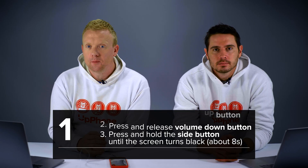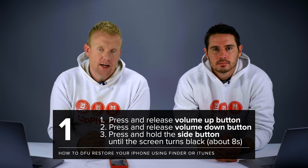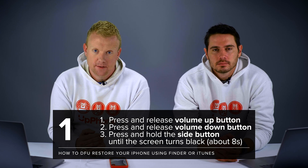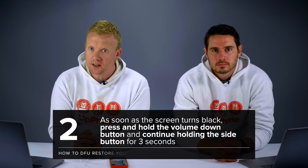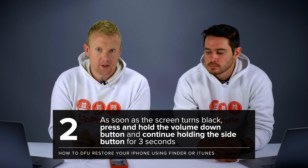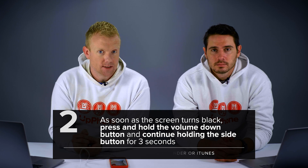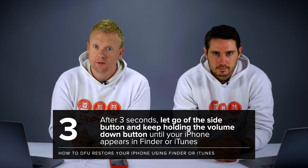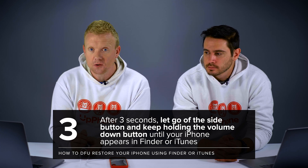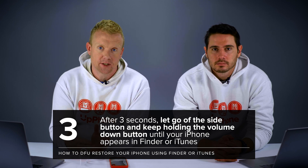It starts off like a hard reset. Quickly press and release the volume up button, then press and release the volume down button, and then press and hold the side button until your iPhone screen turns black. As soon as it does, press the volume down button and continue holding the side button for three seconds. Then let go of the side button and just keep holding down that volume down button until your iPhone shows up on your computer in Finder, or on iTunes on your PC or older Mac.